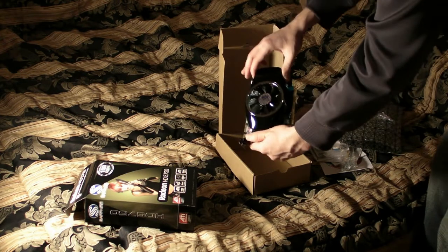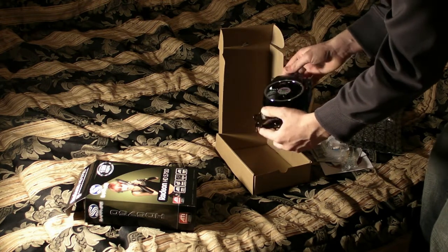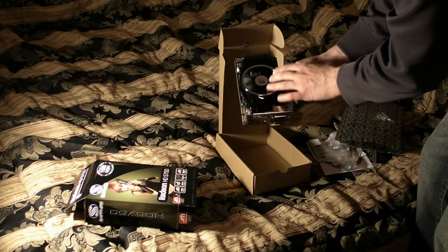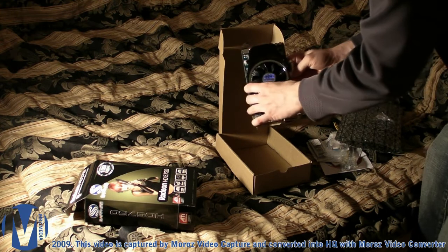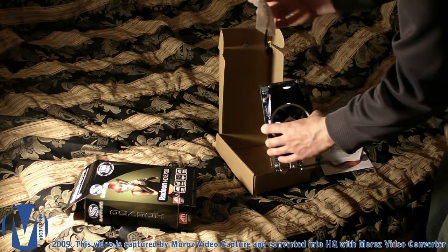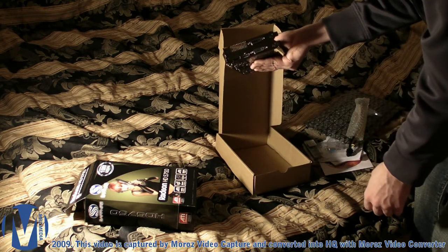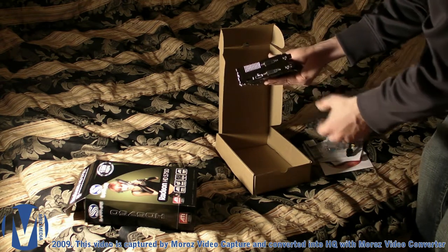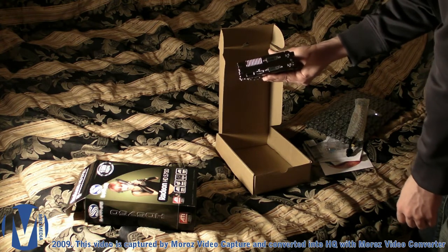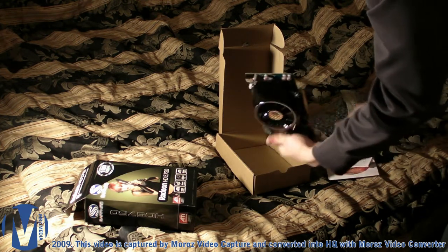The card has a plastic fan in a bluish-green color. It has an aluminum heatsink and the base looks like copper going to the GPU. It has solid capacitors and a 6-pin power connector. The outputs are a DisplayPort, HDMI, and two DVIs — the DVIs can connect up to two monitors and the DisplayPort can connect up to three monitors with AMD's ATI Eyefinity technology.